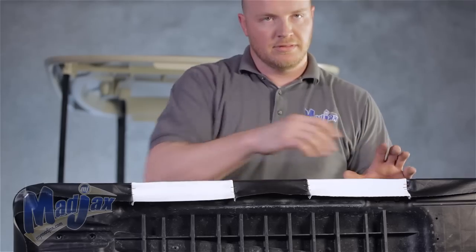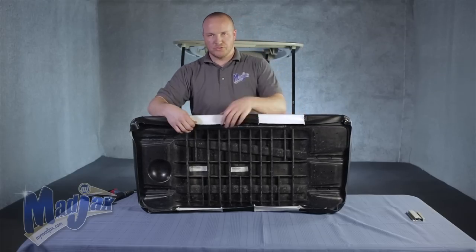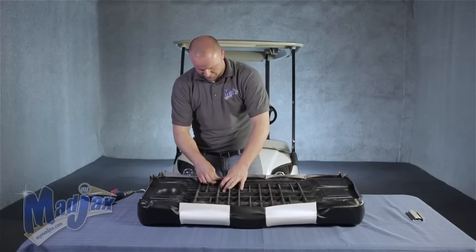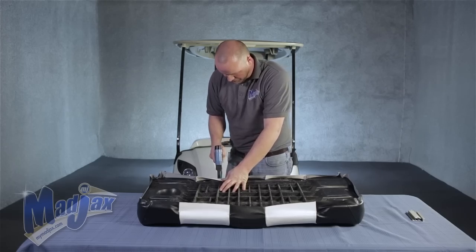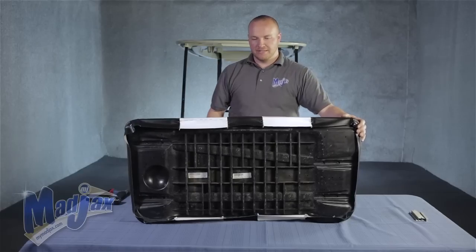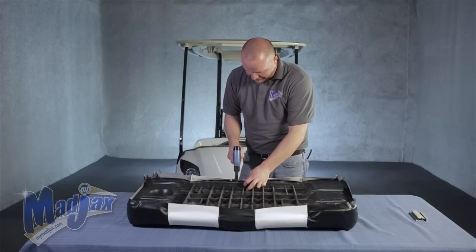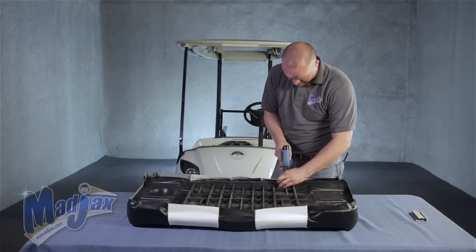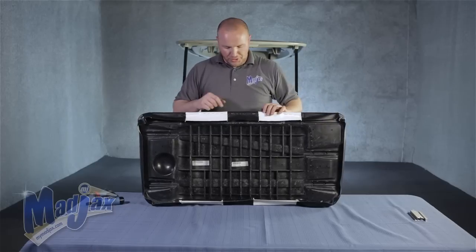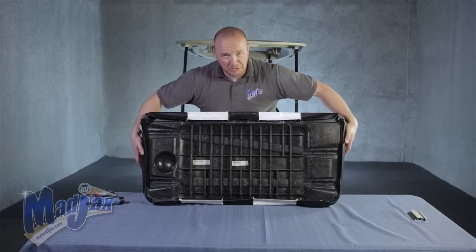Now that we have all of our seams secured, we're going to come back in and finish stapling off the middle in between our seams. You don't want to pull too much fabric here — just pull it tight enough to not leave any wrinkles. Space it about a half an inch. You'll notice we stapled in between our seams here, here, and here to last. You don't want to pull the fabric too hard, just enough to keep it tight. We're about a quarter to a half inch away from the edge of the cushion — you don't want to get too close. Repeat this process on the other side.